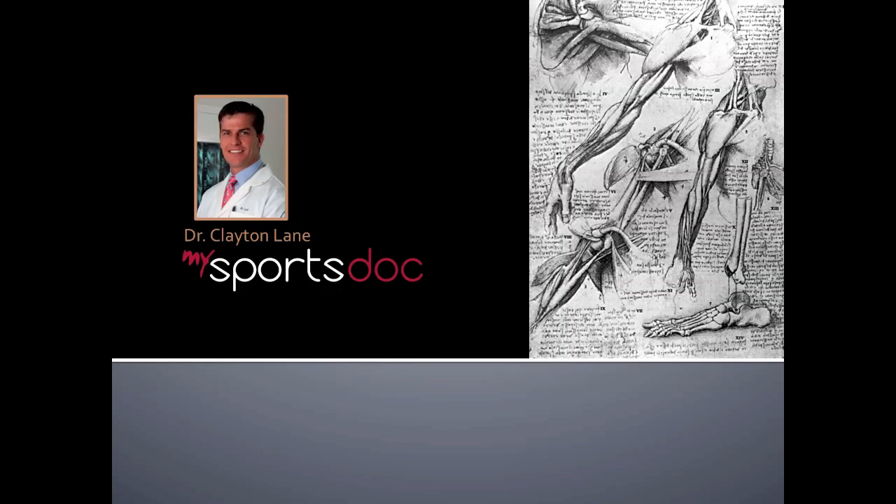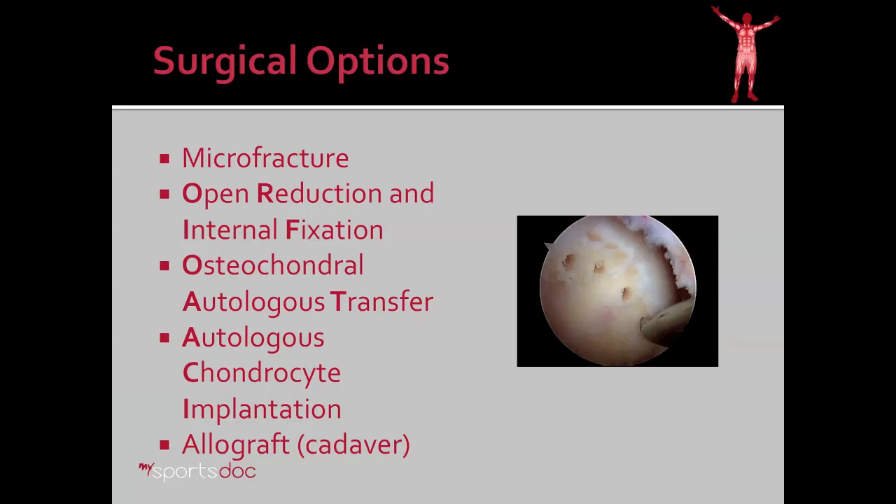This is Dr. Clayton Lane. In this video, we'll talk about microfracture. This is the second in a series of videos on cartilage restoration in the knee. To go through the surgical options for treating cartilage injuries, first we have microfracture, which will be the topic of this video.